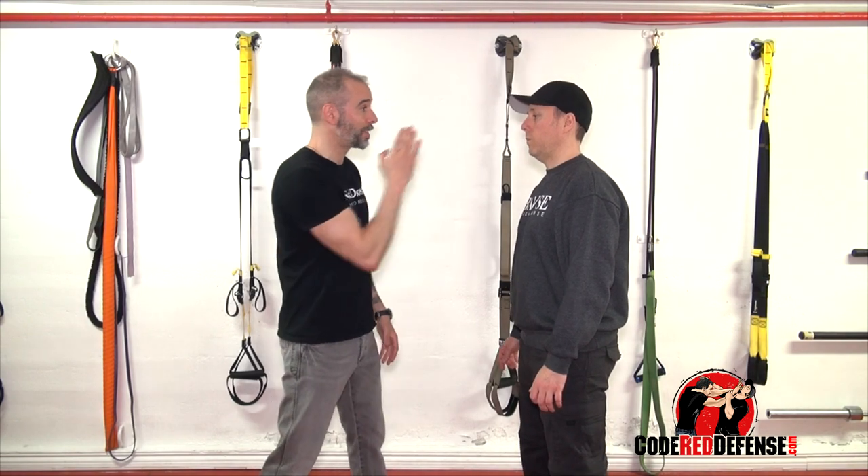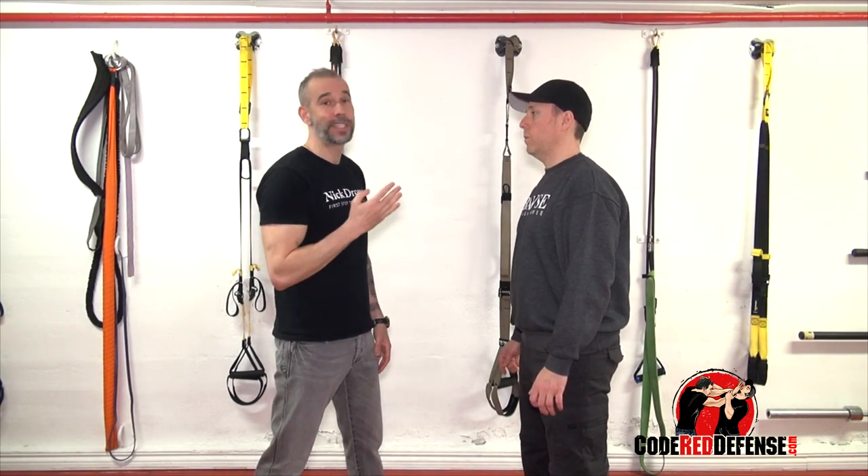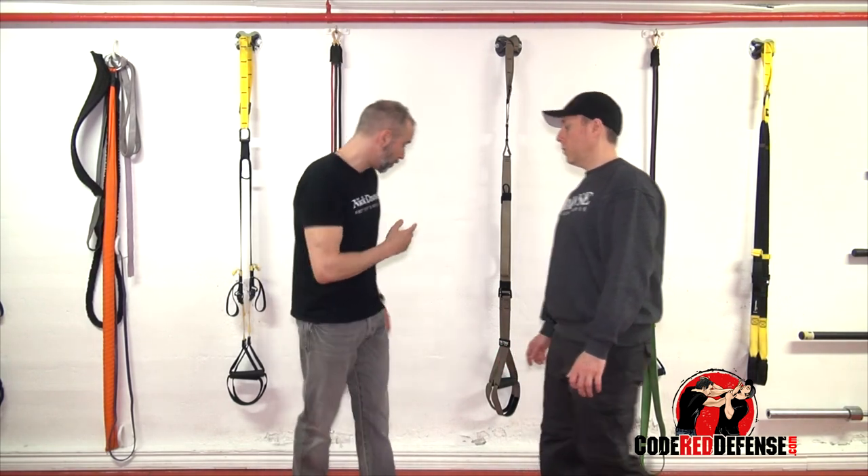One of the things I do to teach people how to punch straight — the most important thing is to be non-telegraphic, to learn how to launch an attack in a straight line. A very simple drill I do is this right over here, so I'll show you right now.